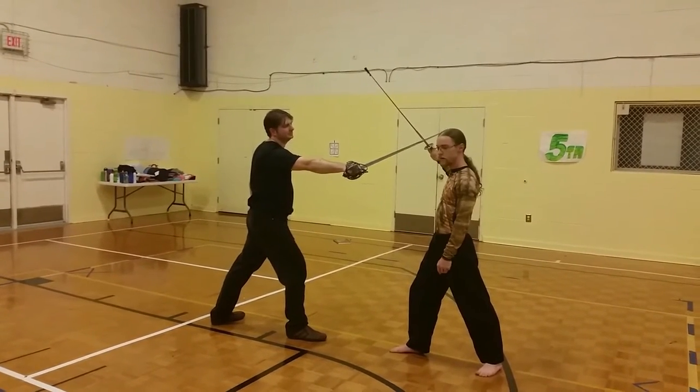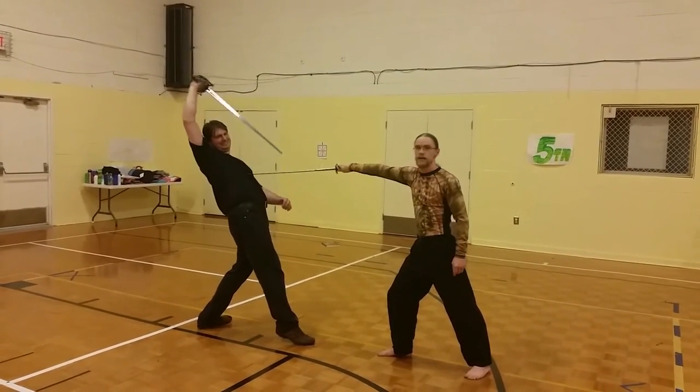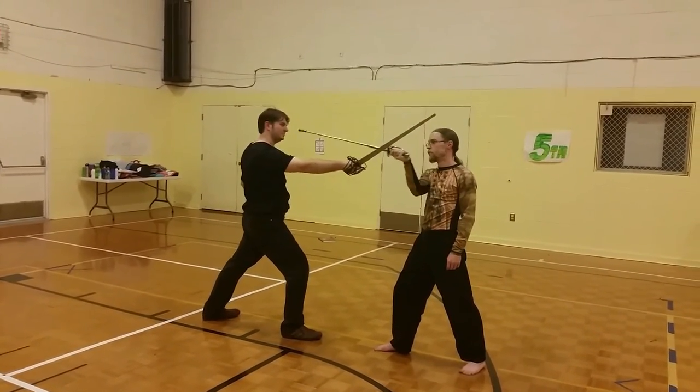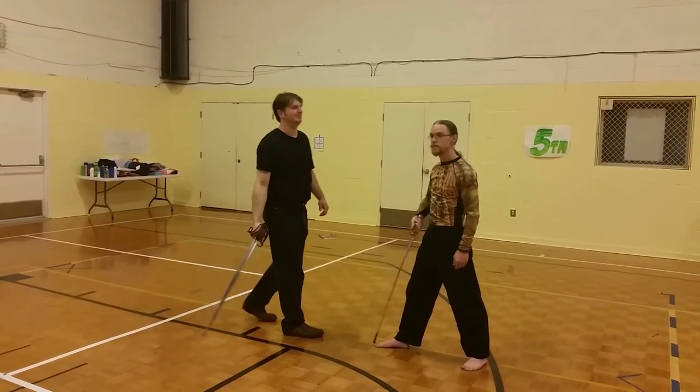Take advantage of the fact that you have a much lighter, faster weapon, and ride over top of the blade — or from the outside, riding over the arms into the torso. Controlling the blade on the way in, stabbing them, and hopefully then running away as they bleed out.